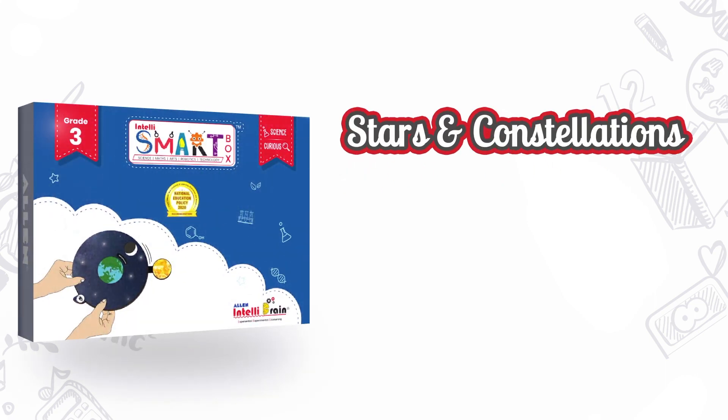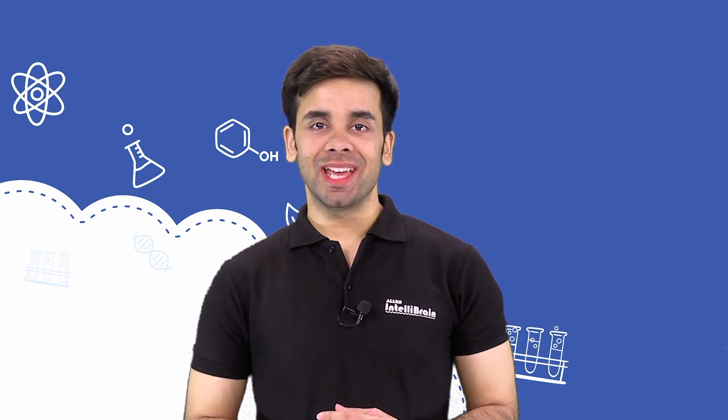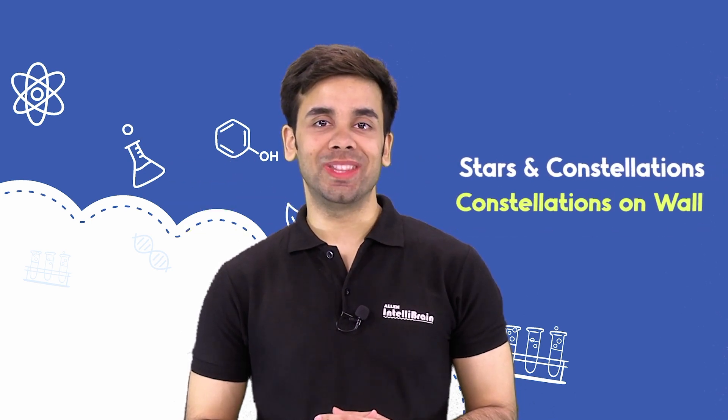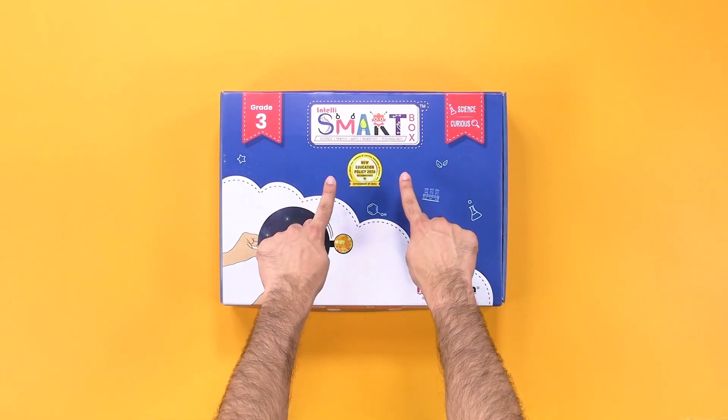Hello little scientist, welcome to Alan IntelliBrain! When you look up in the sky, what do you see? The sparkling, shining, dazzling, twinkling stars — don't they shine bright like a diamond? If a lone star can be that amazing, can you imagine what magic they would do when they come together in different shapes called constellations?